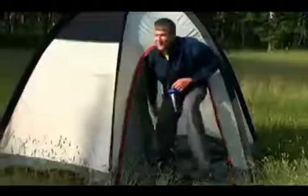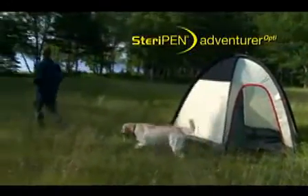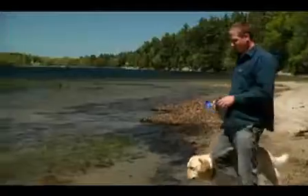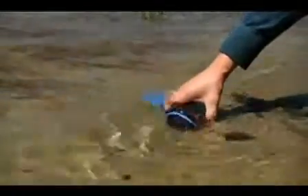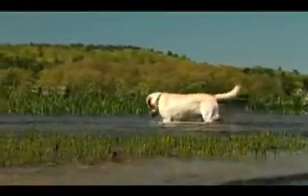The new SteriPen Adventurer Opti brings a whole new light to water purification. SteriPen uses ultraviolet light to destroy bacteria, viruses, and protozoa in seconds. The Adventurer Opti purifies water up to half a liter in only 48 seconds, or a full liter in 90 seconds.